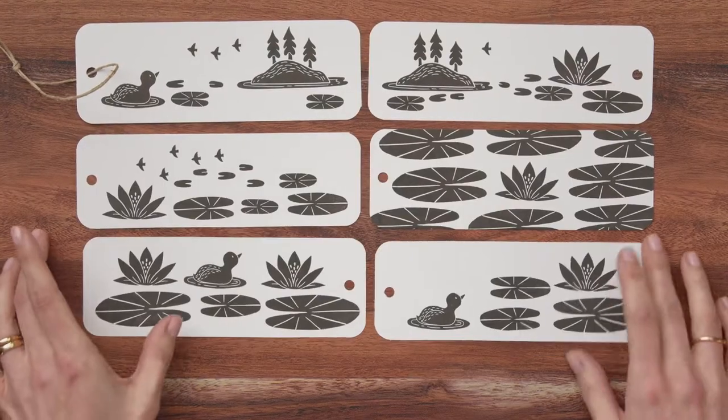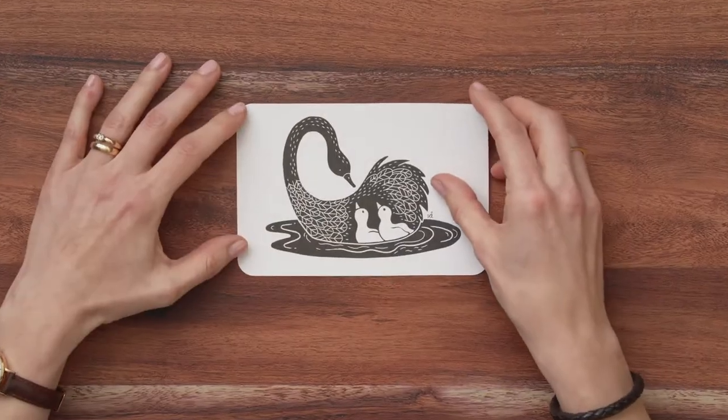Finally, we will explore different uses for our stamps, namely bookmarks, labels, cards and even a gift box.